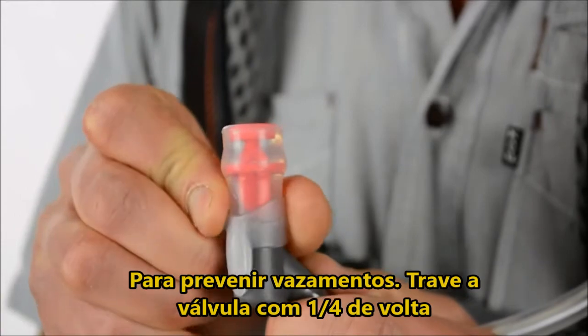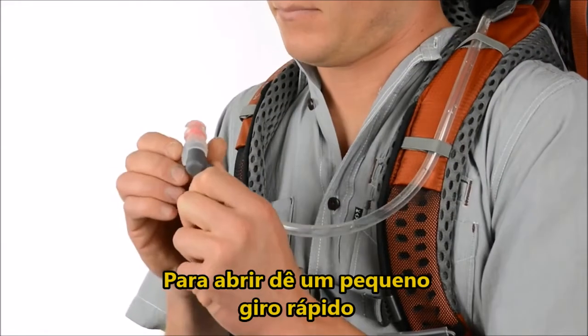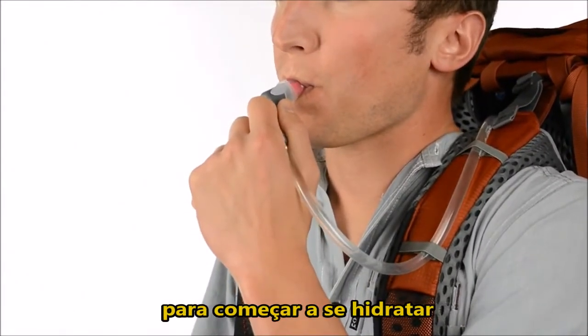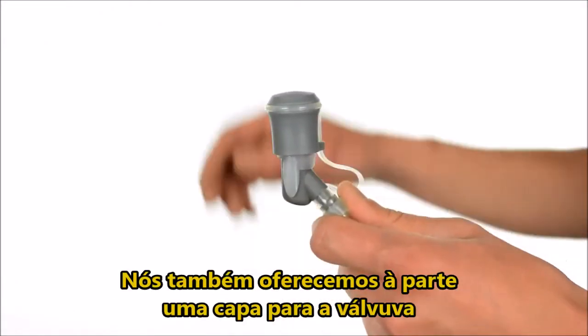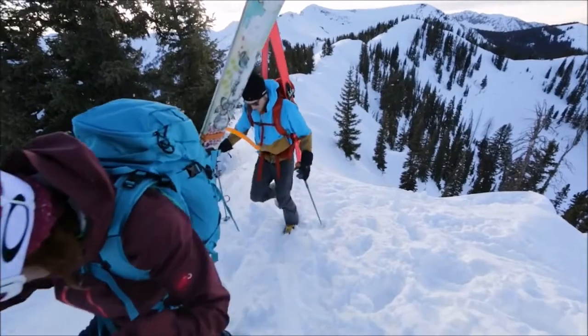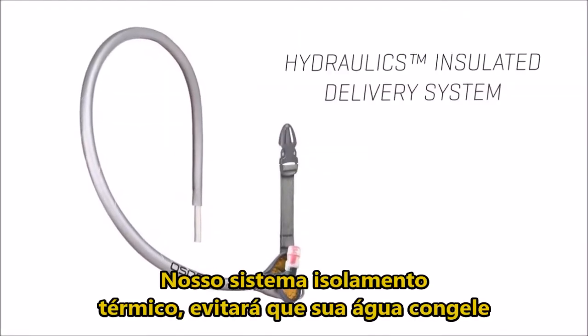To prevent accidental leakage and spills, the bite valve locks with a quarter turn. Simply give it a quick twist to open, then apply light pressure with your teeth to start hydrating. We also offer bite valve covers to keep your bite valve clean and out of the dirt, and if your outdoor pursuits span across the seasons, our insulated delivery system keeps your water from freezing.